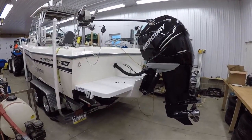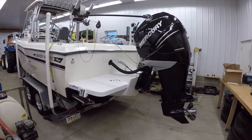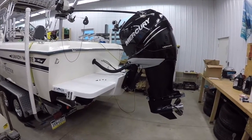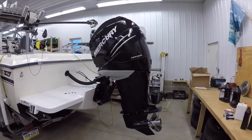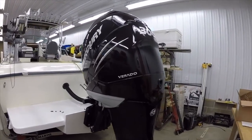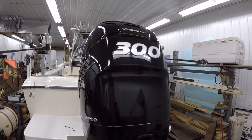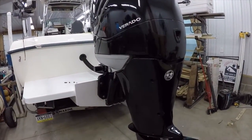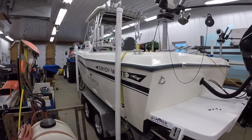Hey guys, this is Sean Gross here. I appreciate you watching my channel. I am getting ready to do the third year of maintenance on my Mercury Verado. This is the L6 300 — a supercharged 2.6 liter inline six — and it's on my 1984 Grady White Seafarer.